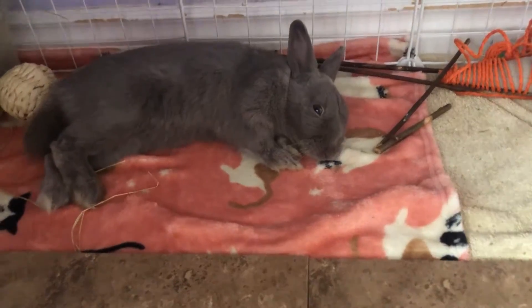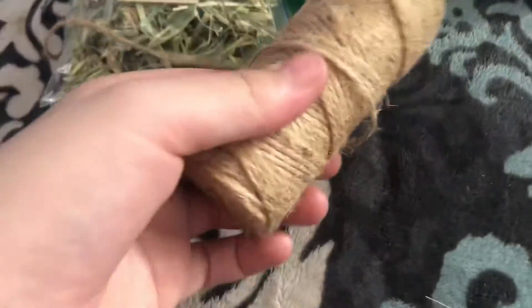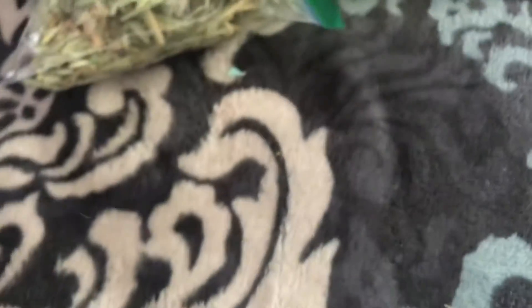So let's get started. What you're gonna need is some newspaper — newspapers use oil-based ink so it's okay, but you have to check in your area. Then you need a toilet paper tube, some rabbit-safe yarn (this is a tree-type yarn), and then some treats and scissors.